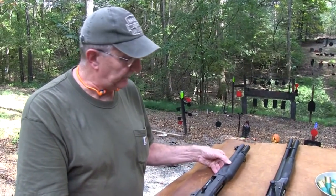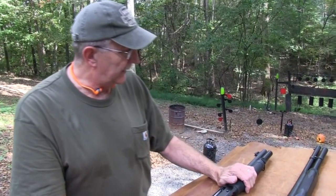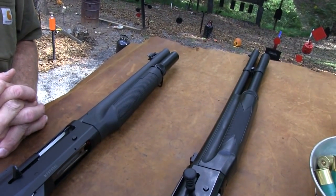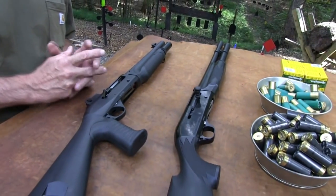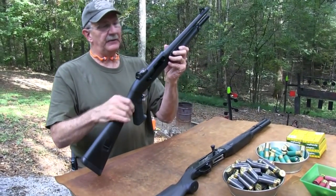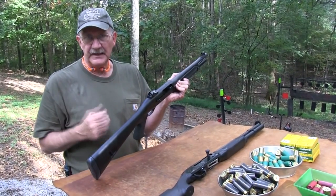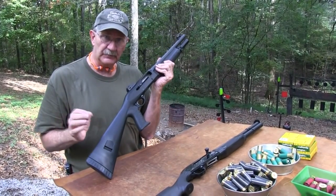Now, one thing you might notice about it — the owner of this one didn't like the long barrel. So he took it out in the garage and put a hacksaw to it and just hacked off the barrel. And I think the ATF is looking for him right now, to tell you the truth. No — actually, he went through the paperwork. It is an NFA item, and he had to go through the waiting period and finally got the toy. It has a barrel length of, I think, 14 inches. So that is not legal unless you go through the process and get the NFA tax stamp and everything. So it has a short barrel — it is an SBS.